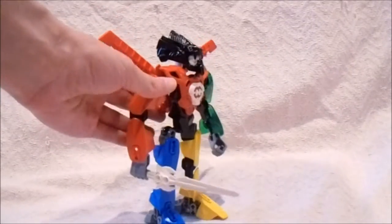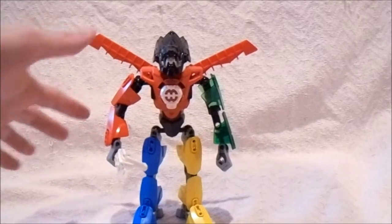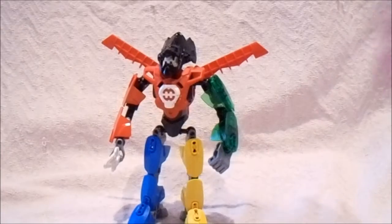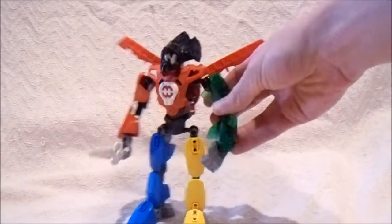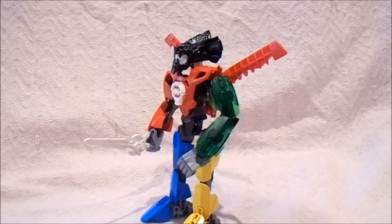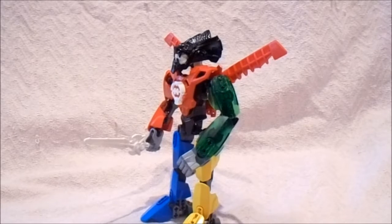For the arms, Voltron uses a red lion for the right arm and a green lion for the left arm. The left arm is using the translucent armor pieces from the Savage Planet series in Hero Factory. I just took the printing off of them by using an eraser, but I've discussed that in other mock videos.